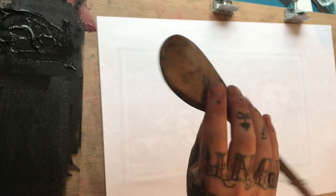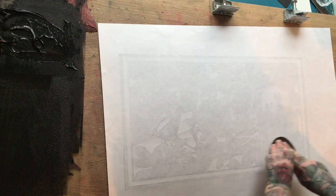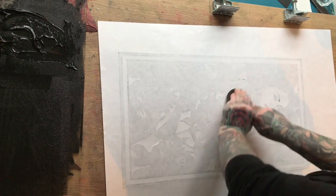Then you want to get your wooden spoon. This is where you can really get the detail to come out. Using the spoon in a circular motion to go over the design — you'll start to see that it will come through the paper a bit more. Take your time with this part. It really is the key to getting the solid black print.